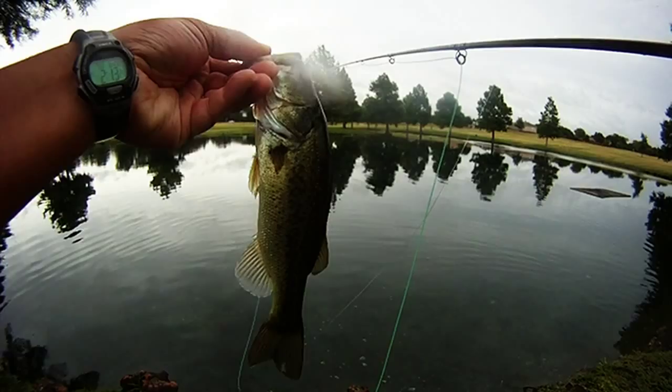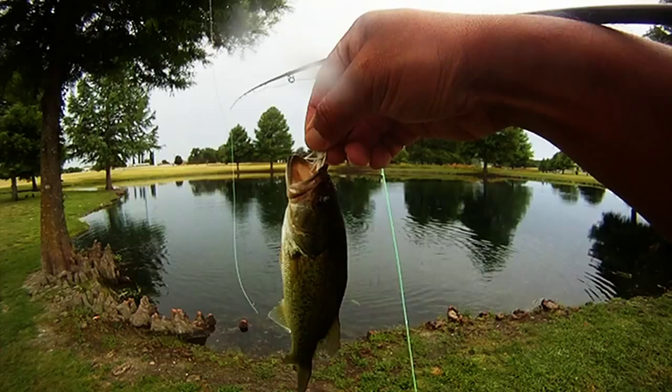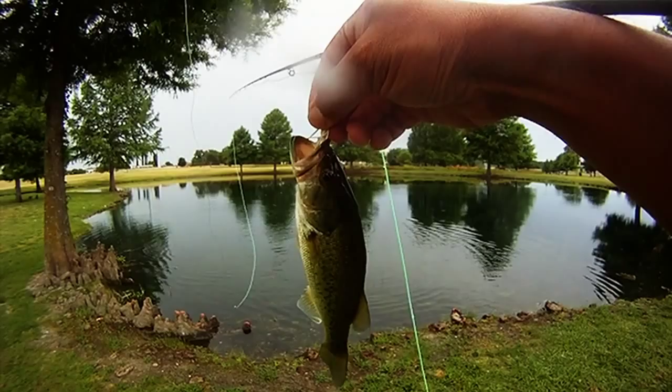Then we started working another side of the pond, in the back pond, and got this bass to strike — missed it — and then he went back again and took it. So on the second hit, we got him. Good stuff. Not a bad looking bass.